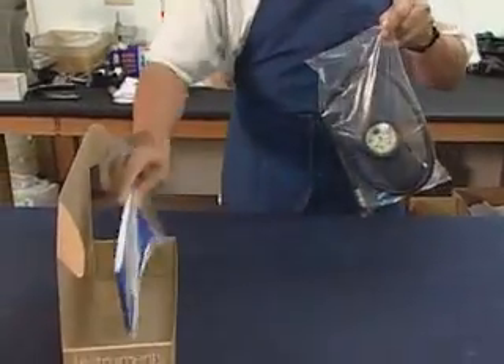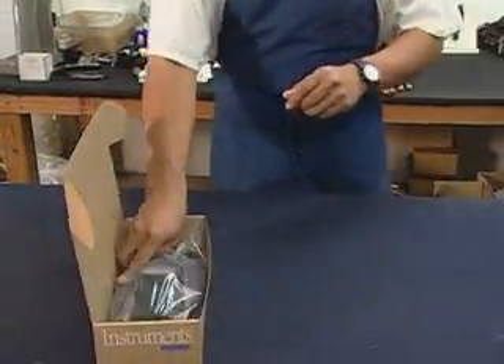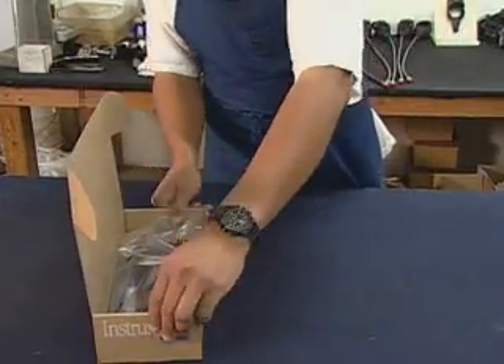After passing all of the tests, each gauge is inserted into a console, bagged, and boxed up, ready for distribution.